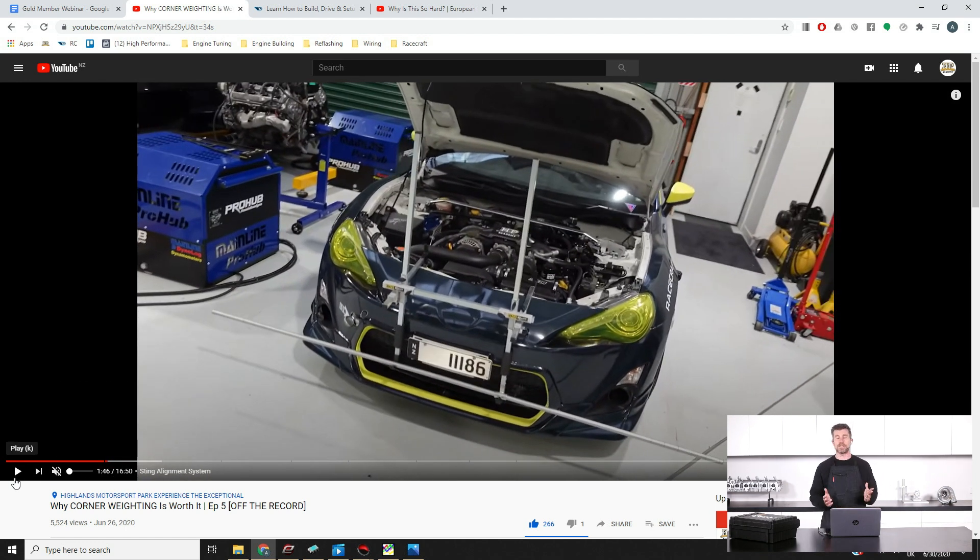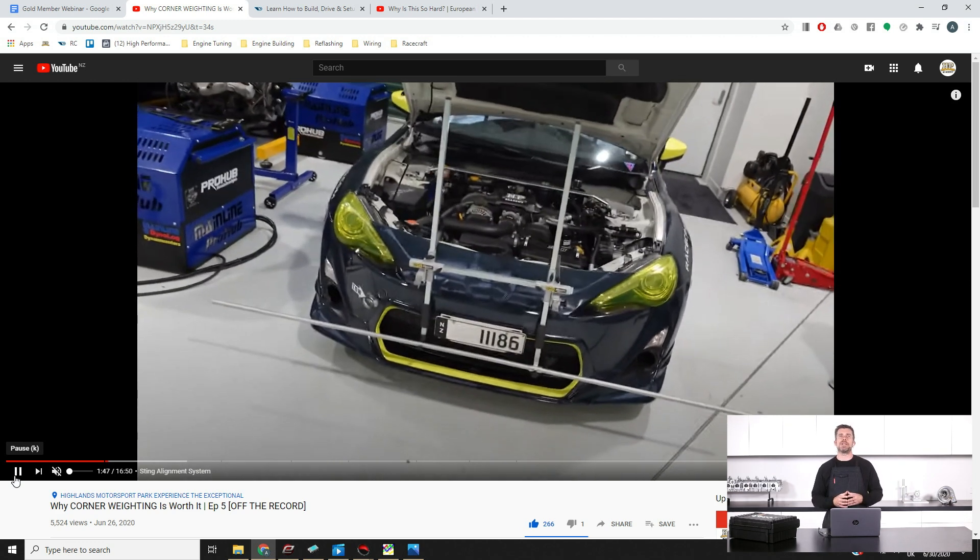In the vlog we've got the car with a string alignment system on it. We talk about how you can perform your own alignments at home without breaking the bank. There are some advantages with a string alignment system — namely, you can take it to the racetrack. Camera-based systems aren't strictly portable, which is why race teams right up to LMP1 and Formula 1 use string alignment systems. Once you've got your alignment set up, the other aspect is corner weighting.